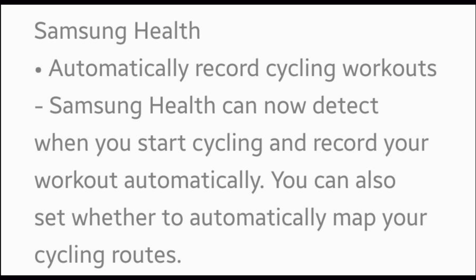You can now automatically record cycling workouts. Samsung Health can now detect when you start cycling — auto-detect, just like running or walking. You can also set whether to automatically map your cycling routes or not.